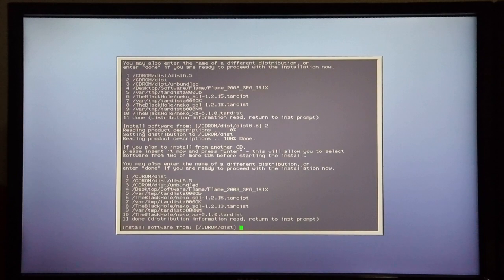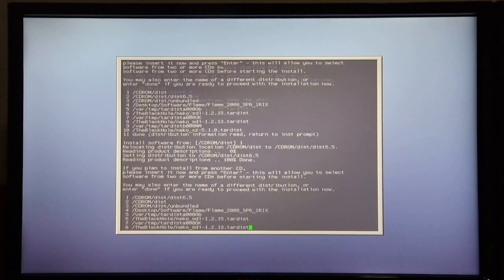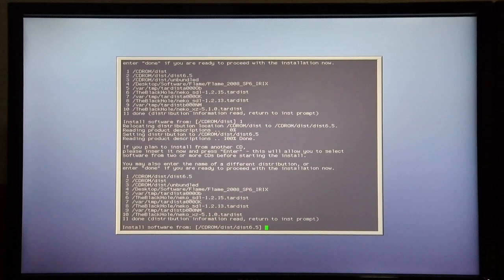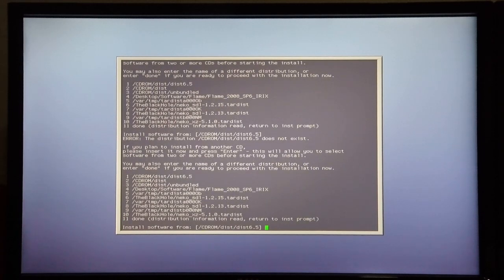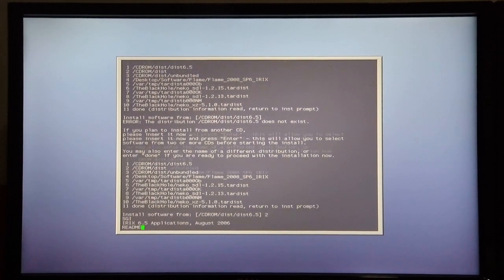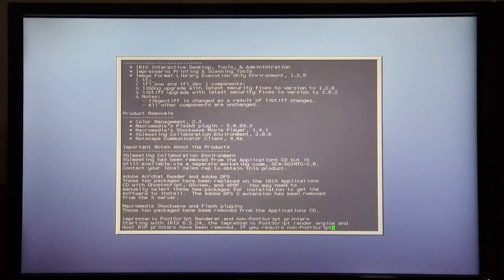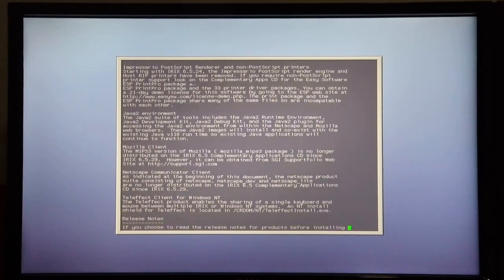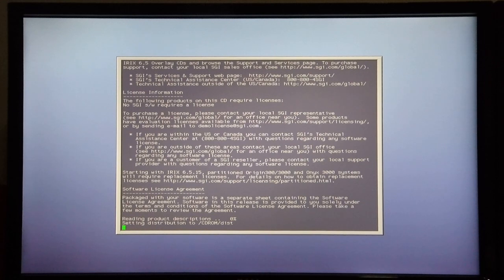This is then followed by the Network Filing System disk. I'll try option 1, but I'm sure this disk likes to be read from distribution 6.5 — I'll just try 1 first. It's reading the descriptions. This is then followed by the Applications disk for IRIX 6.5.30 — the Application CD is now in the drive, so I hit enter. It doesn't want to read from distro 6.5, so I'm going to try number 2. It's important to wait for the text to finish scrolling before you hit the space bar each time.